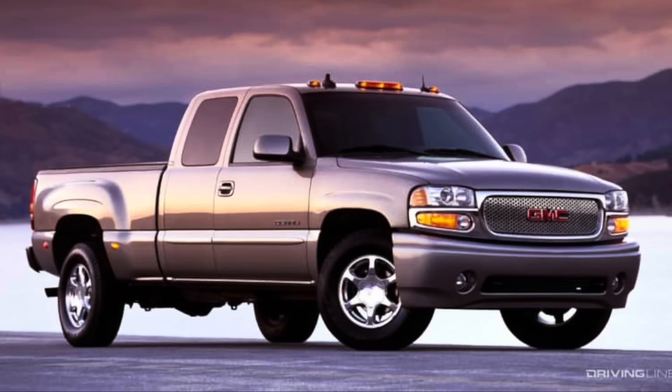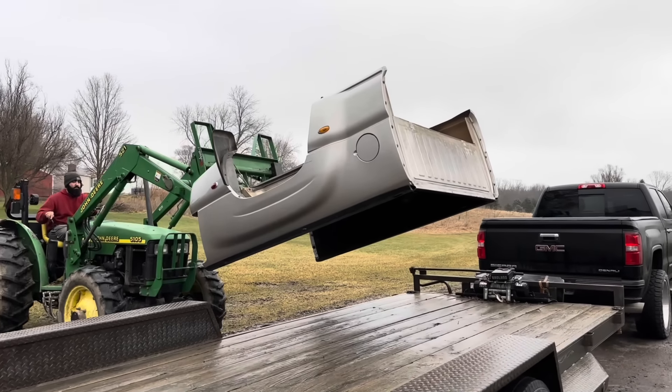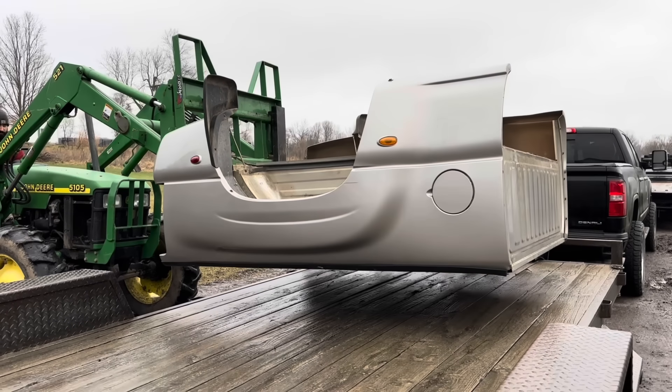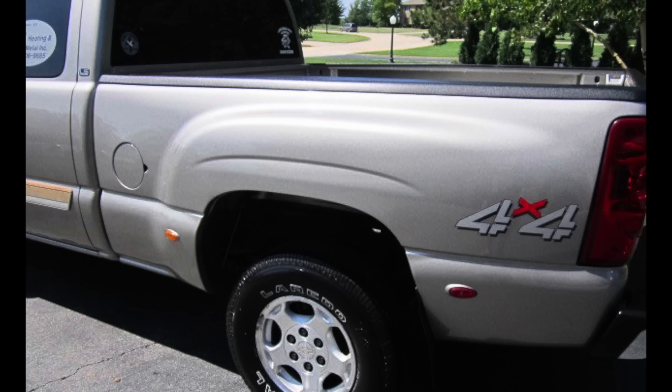What makes this bed so unique and special is the fact that GM only sold about 17,000 of these trucks. And given the fact that they ended in 2002, that makes it extremely rare. And not only that, the bed's plastic. Let me know in the comments below if you've ever seen a quadrasteer in person — maybe somebody watching actually owned one in the past. I'd love to read it.